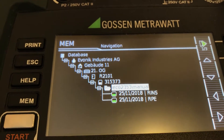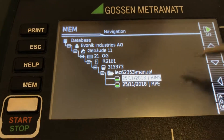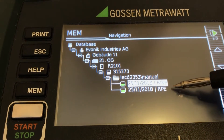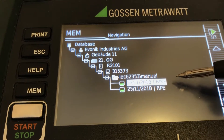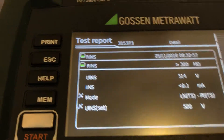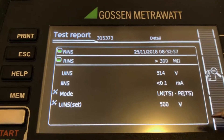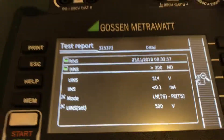We can also store a single measurement. In our case, we have done an insulation measurement, an RPE measurement, a ground protect measurement, and an isolation measurement. If we want to see this scenario, we just open it and get the background information of the device itself.